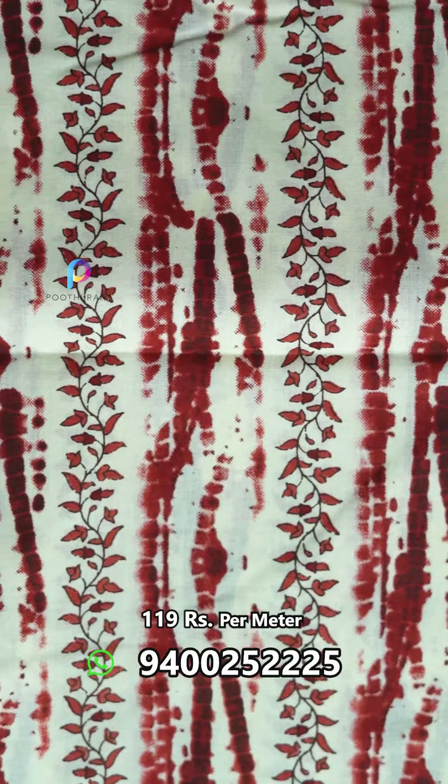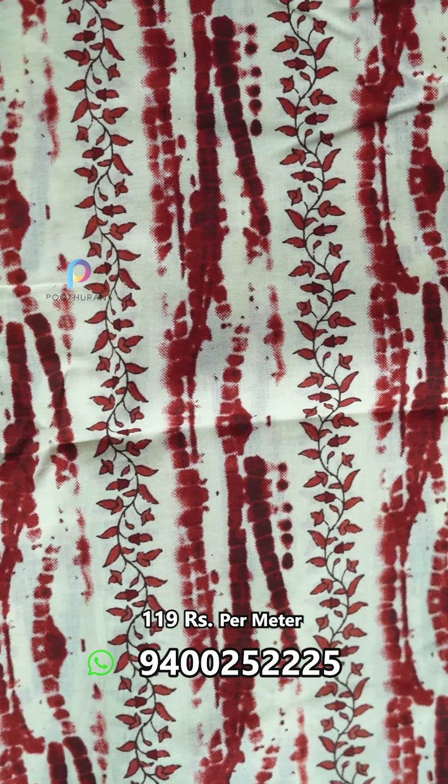It's a 60s by 60s thread count. This is an Osibori style print. It's a line pattern print.